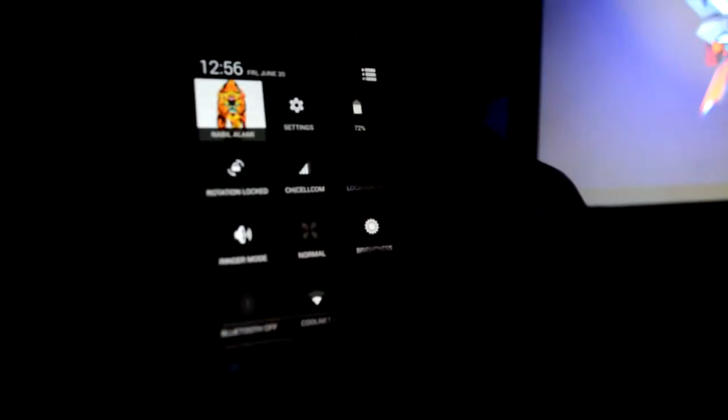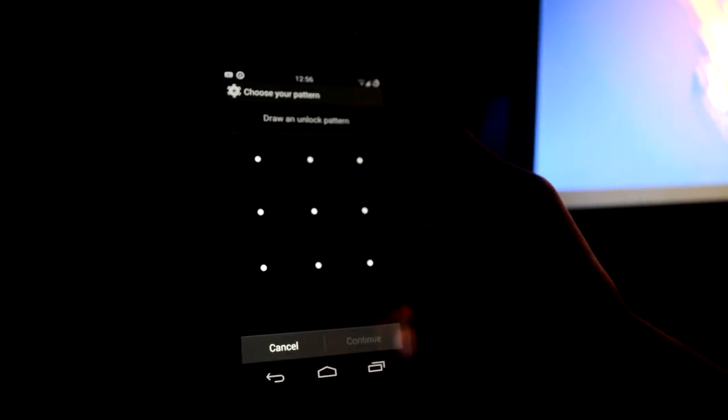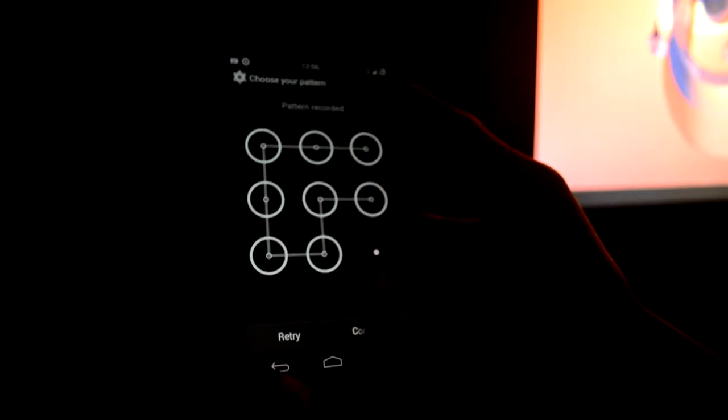Now that you have applied the pattern, there's one final step left — applying a pattern as a secondary way of unlocking the phone. All you need to do is go into Settings, then Security, and from there apply a pattern. Go with whatever you want, just make sure it's something you can remember.